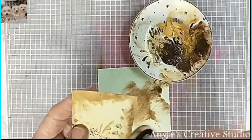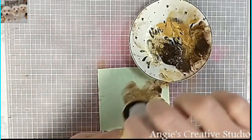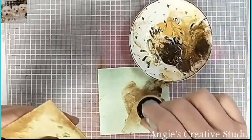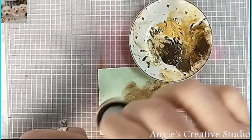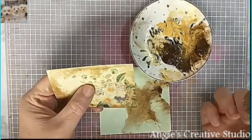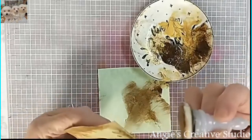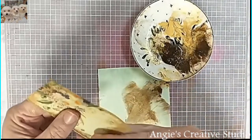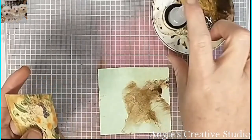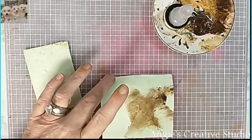I just kind of messed this up, but it'll be okay. Just fix it like you want it — I might add a little bit of gold. You can do what you want to do. You don't have to do what I do by any means, but you can use your ink pads, paint, chalk, or soft pastels.